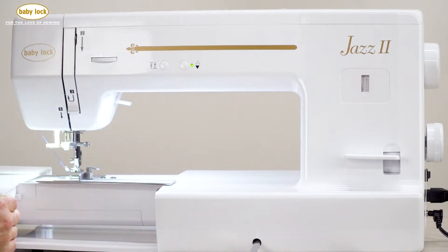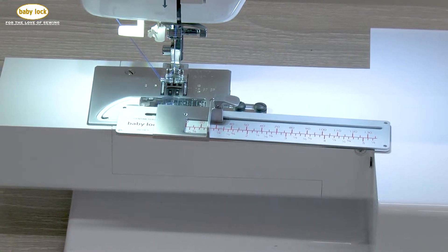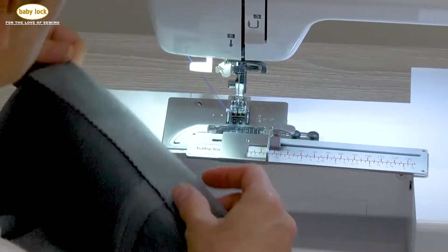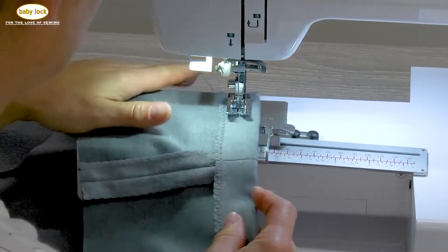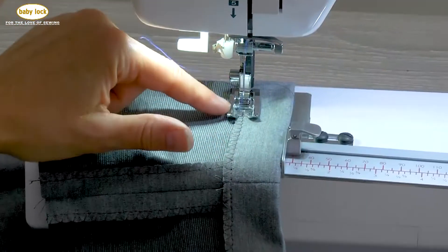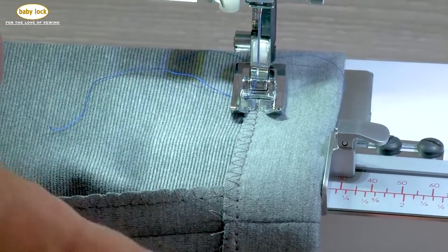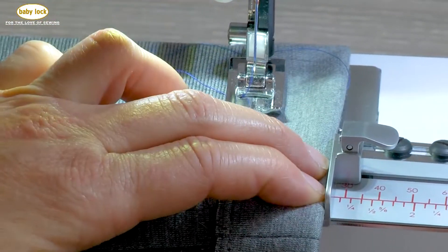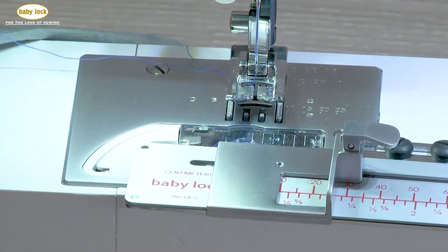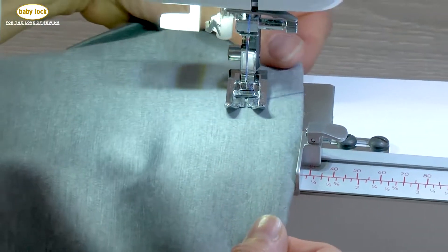Now I'm going to take off the accessory tray and expose the free arm because we're going to create a hem in the round. Because I've changed my fabric, I'm going to want to make sure the needle is still falling where I want it to be placed. Your fabric is going to probably make some differences based on that position, so if you're going from one fabric to the next, you always want to test the position before you start.